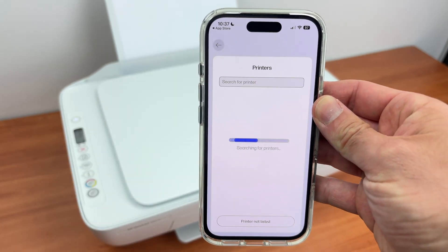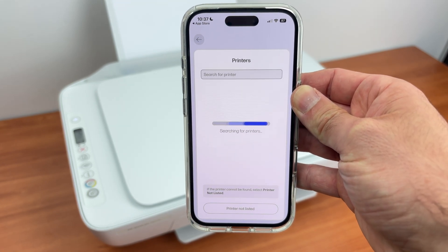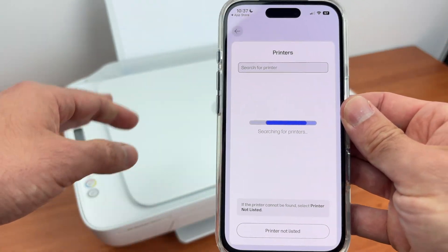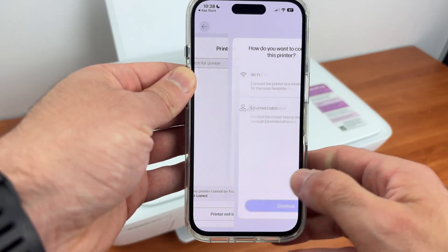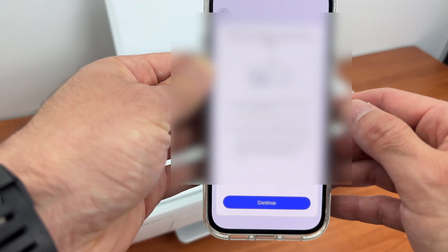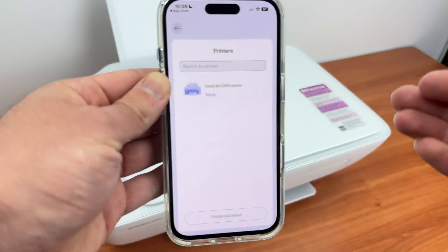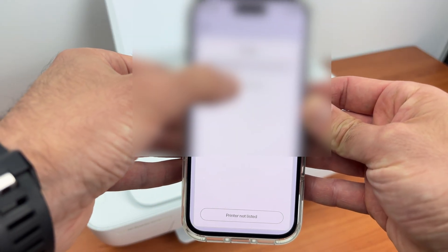Wait a few seconds. It will scan for all the printers connected on the same Wi-Fi network as your phone. If after a minute you don't see anything appearing, it's not the fault of your printer — it's this app. Simply press 'Printer Not Listed', then select Wi-Fi, continue, continue, allow, and the printer appeared. In my case this is what I had to do, so then press on your printer once you see it.